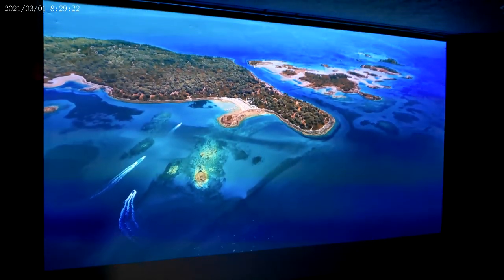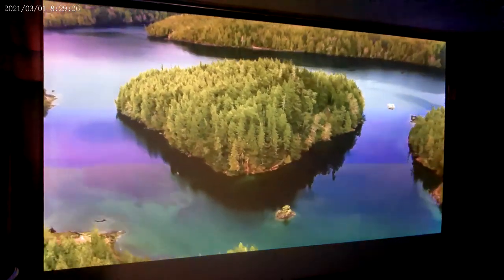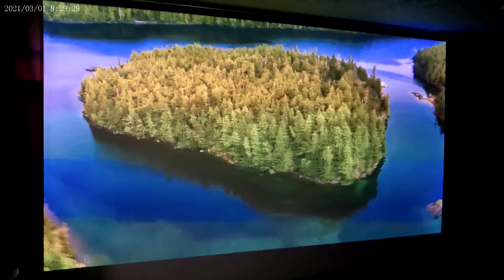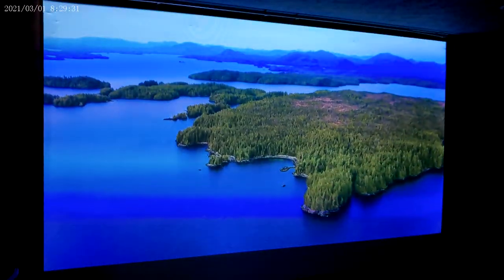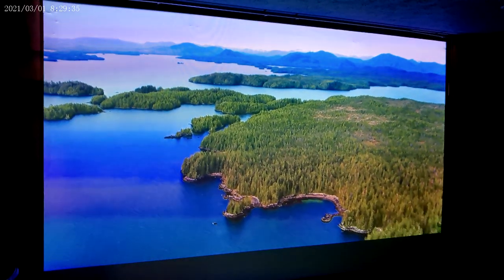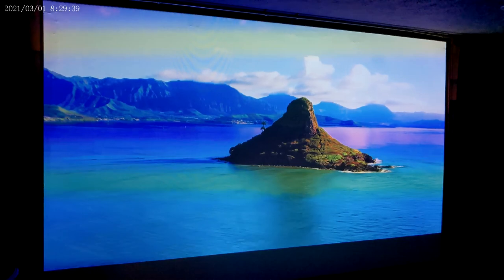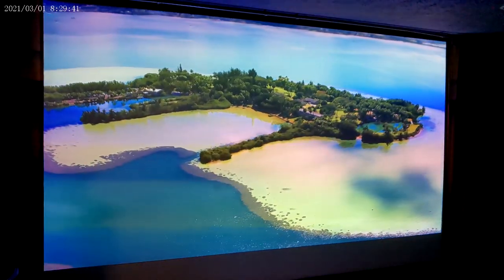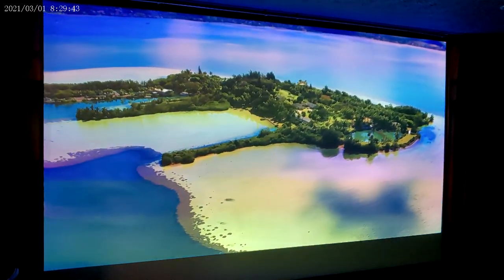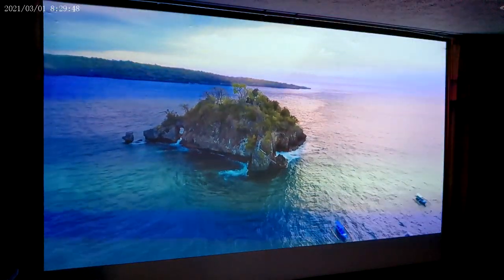I spend a lot of time down here, though I haven't been here lately — only when I shoot these videos. In the winter months, I'm found down here a lot. Getting ready to wrap this video up.